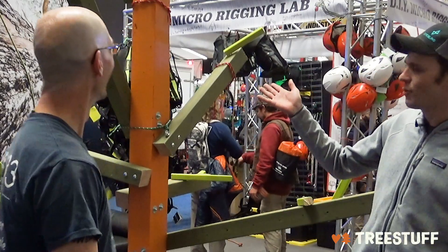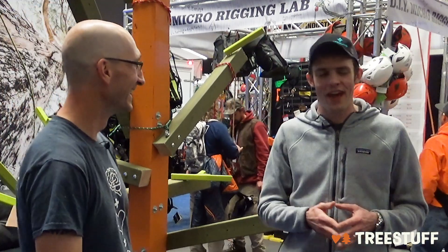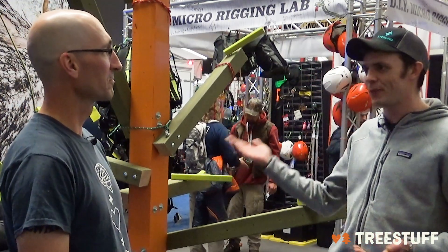I'm Nick Bonner and we're here with Craig Bachman at TCIA 2019. This is the not so micro rigging lab. It's a little bit bigger than we've had, but you're a veteran on the rigging lab, right? You've done this before, you know exactly what you're doing. Well, I enjoy doing it at least.